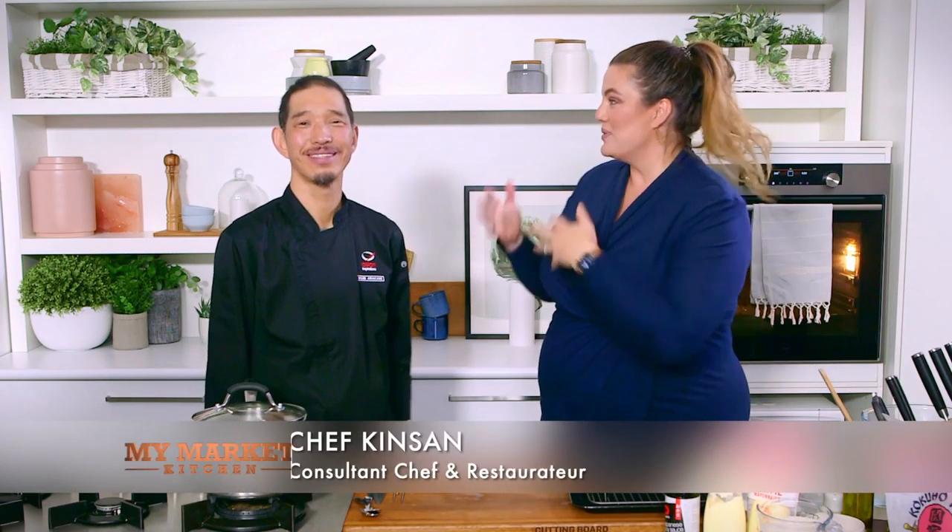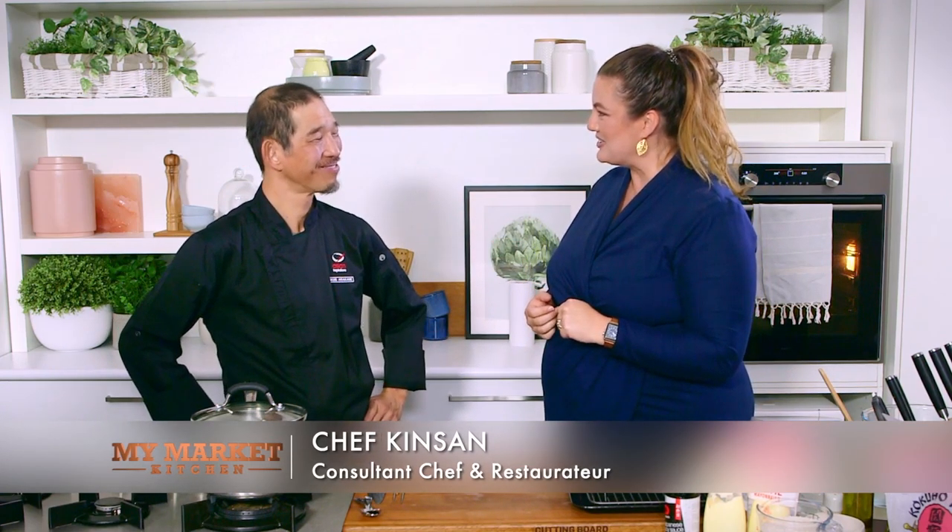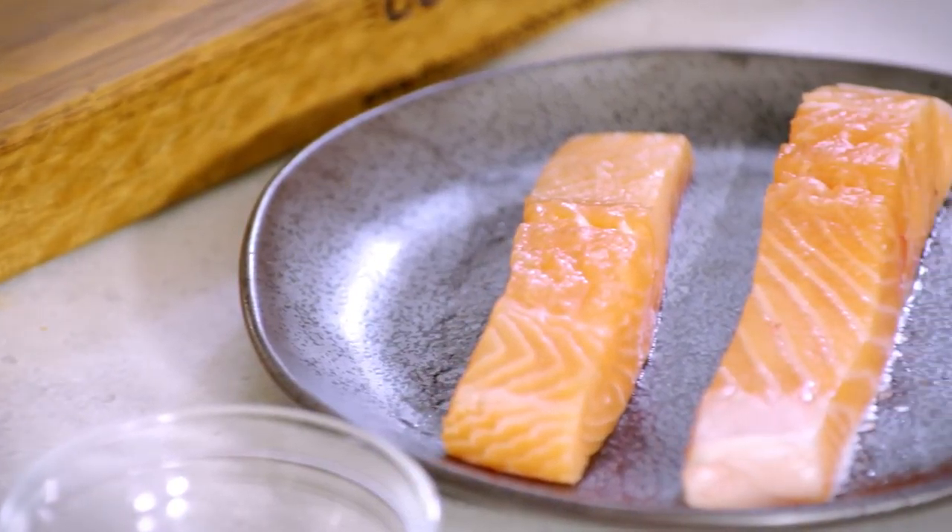I'm so excited to be in the kitchen with Chef Kin-san. Hi, how are you? Again today I'm well and how are you? Good, thank you. What are you making for me today? Today is a very simple Japanese traditional rice bowl — the name is onigiri. Normally it's only rice and salt, but today I'm putting in salmon — grilled salmon and nori and a little bit of raw sesame.